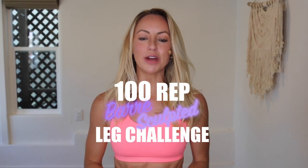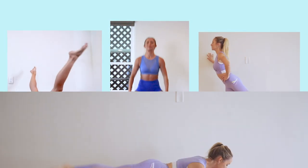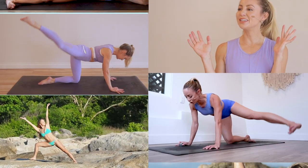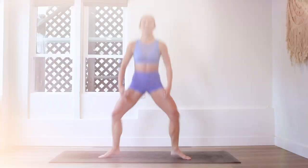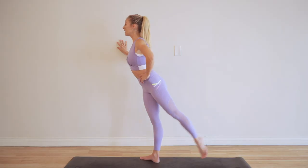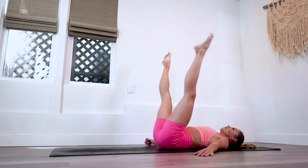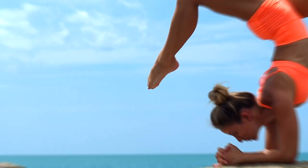Hey, I'm Action Jaclyn, and welcome to the 100 Rep Bar Sculpt Leg Challenge. This 30-day challenge is completely free here on my YouTube. I'm going to explain all about how you can join in. You are definitely going to want to join because you are going to sculpt, strengthen, lengthen, and tone your beautiful, sexy legs, but also build confidence in your mind and body. It is going to feel amazing all the way through.